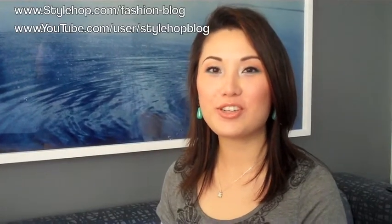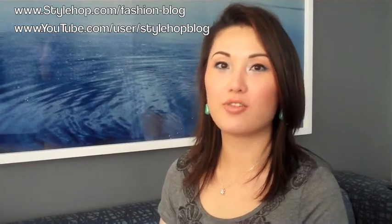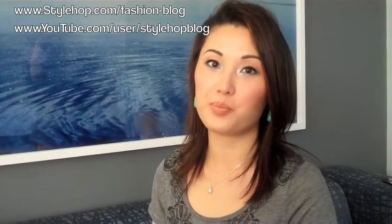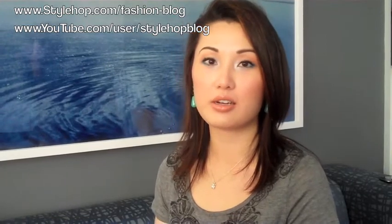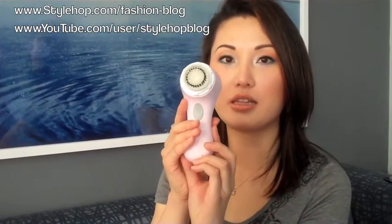Hey style hoppers, happy new year, long time no talk! So of course we're in the dead of winter, and one of the most important things as far as skincare is washing your face and exfoliating. I've been using the Clarisonic Mia — I got this a couple months ago when Sephora was having their friends and family 20% off sale. It retails for $149 but I got it for 20% off, which is a great deal. It is kind of pricey but I do think it is worth it.